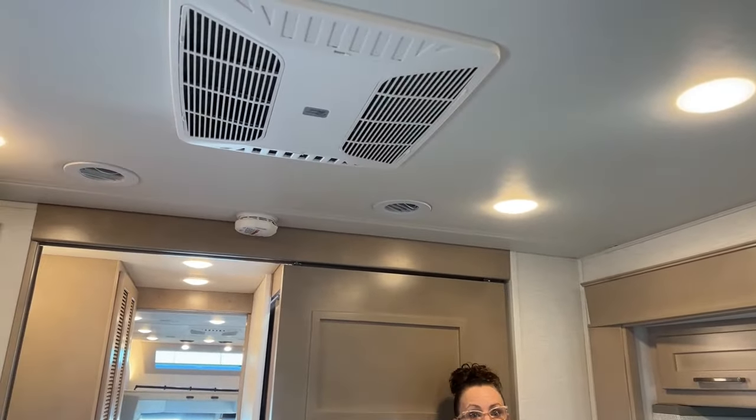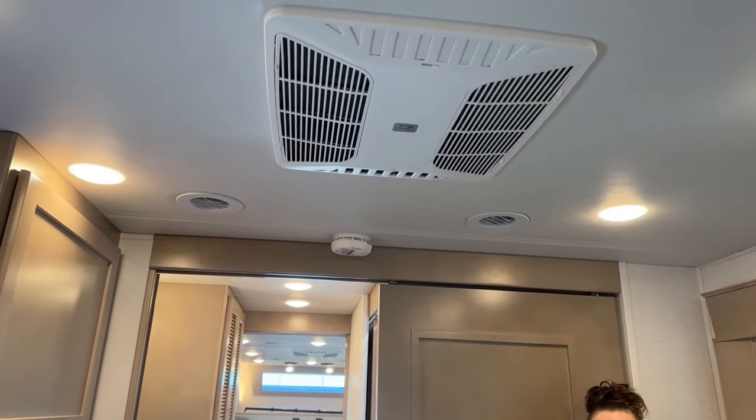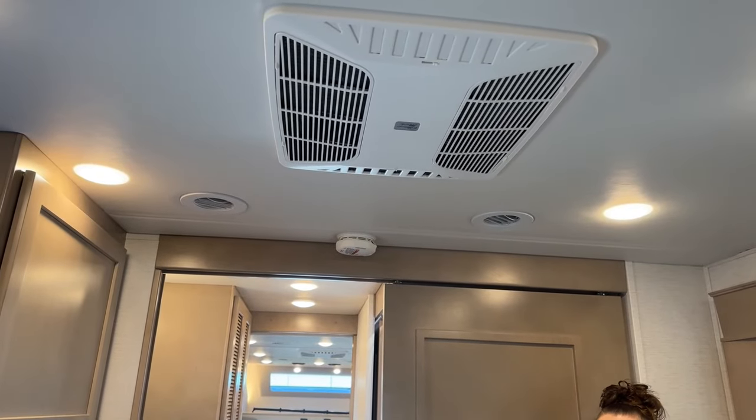You can monitor your tanks — you've got a 20-gallon propane tank — important because this is a tankless hot water system with the new Truma, a really improved unit. It runs off propane, so stay on top of your tank levels. You can also open and close your slides and turn on and off your heat and air conditioning from your phone. This coach has a furnace plus two 15,000 BTU air conditioners with heat pumps, giving you two forms of heat.